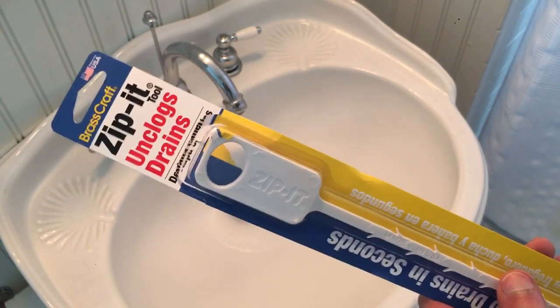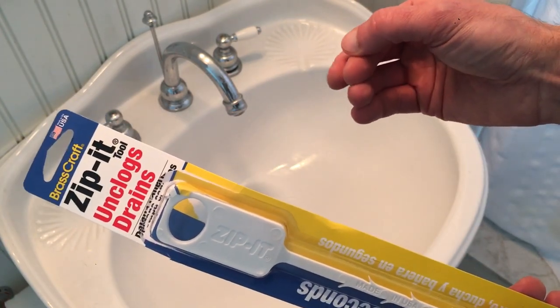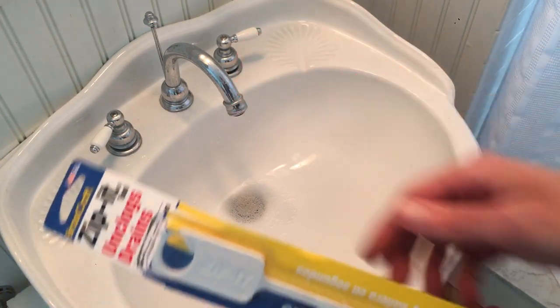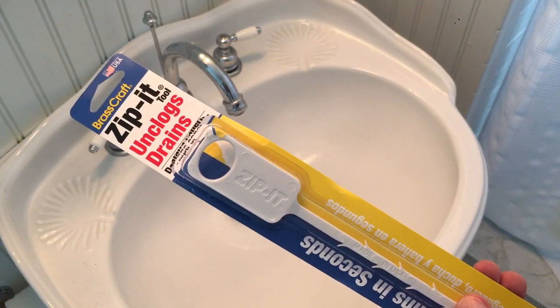And of course if that doesn't work then I'll do the traditional method — get under the sink, remove the clip, pull out the plunger and all that and get in there. But usually this works a lot faster so I always try this first.